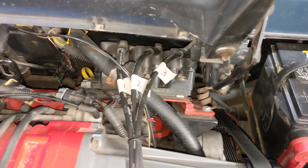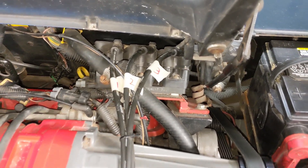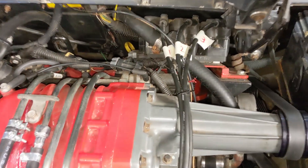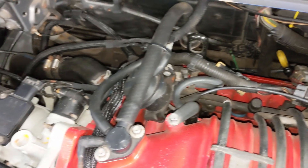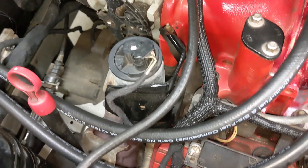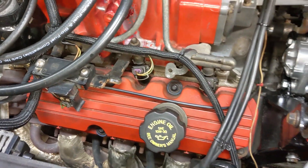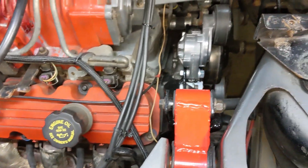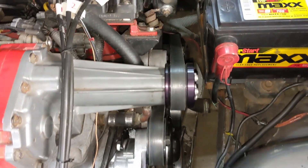I've got the spark plug wires marked — that's not the actual cylinders, but I've got this video for reference so they'll go on the right spot. And I do like to take some good footage of the entire engine area, all the stuff I'm going to be taking off. That way, when I go to put it back together, your mind can play tricks on you, and things aren't always as obvious putting them together as they were when you took them apart.